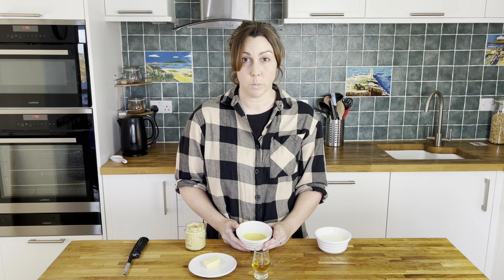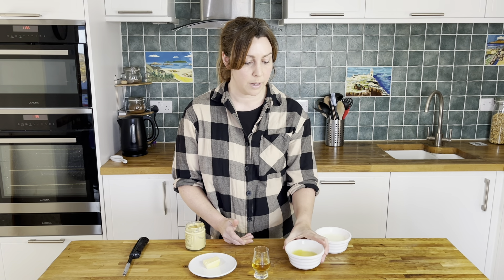Next we have our stock. I've used veggie stock today but sometimes we use chicken — it just depends on whatever we have in the cupboard. I've mixed it up from a stock cube, but you can use liquid stock if you like as well.